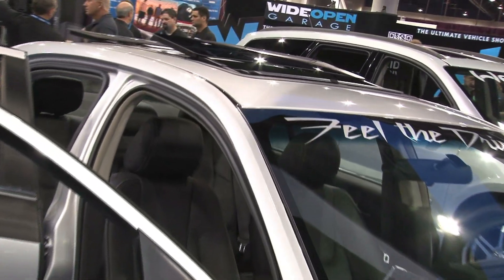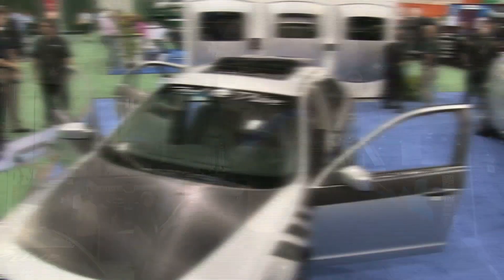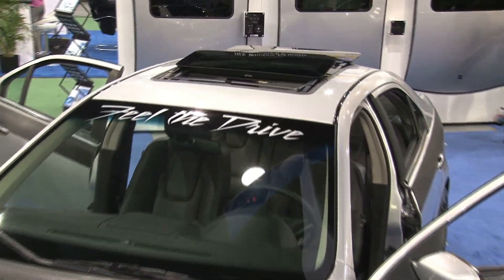We've got a network of authorized installers throughout the country. These restylers will install this sunroof. It takes about a day, just less than a day, to put it in. They do a clean installation from the outside, from the inside, and take care of your car very nicely.